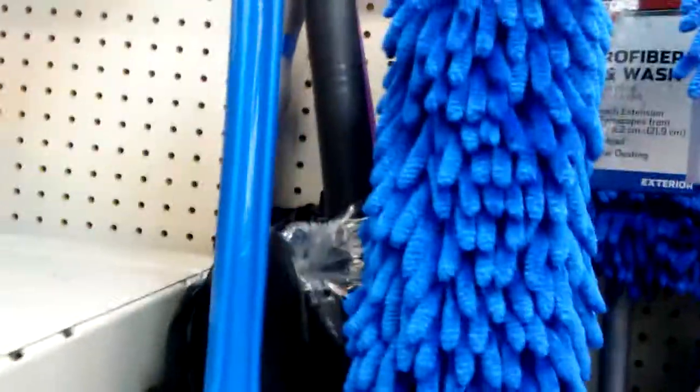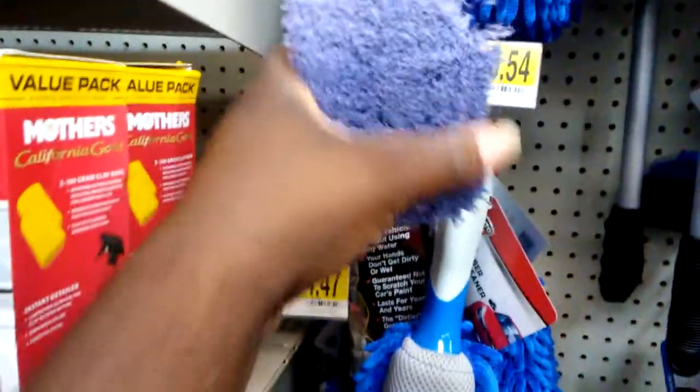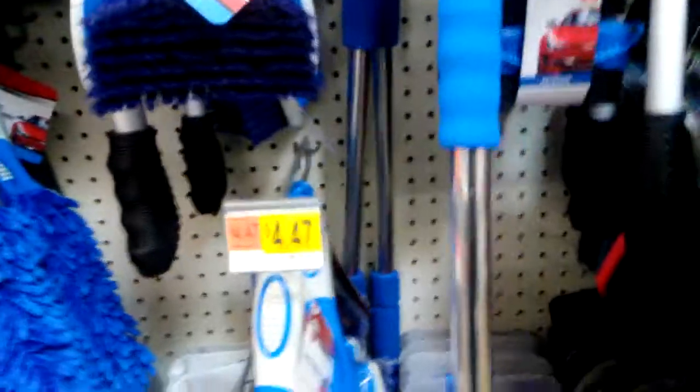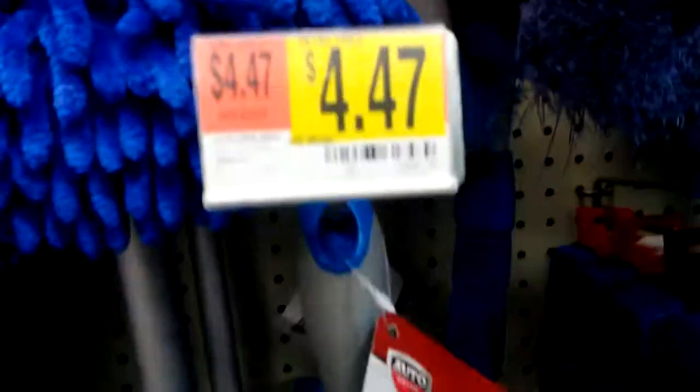Guys, check out the Walmart wheel and tire brush right here — $6.47. I don't know how good it really is, but it's another tire brush right here for $4.47. It's another nice one on here, $7.44.